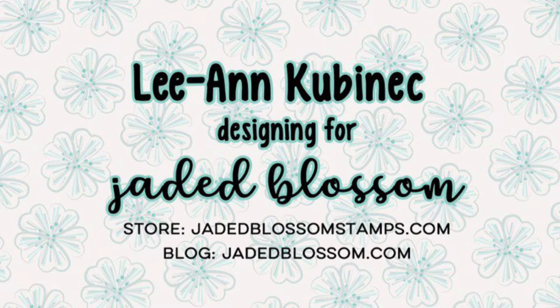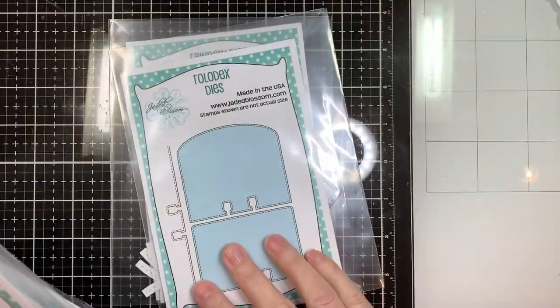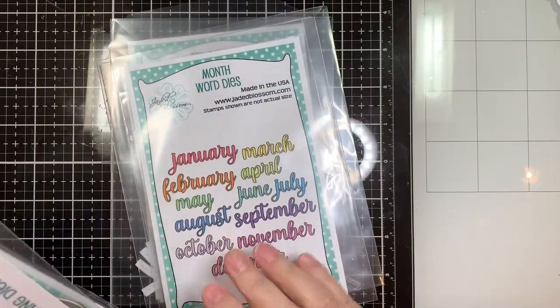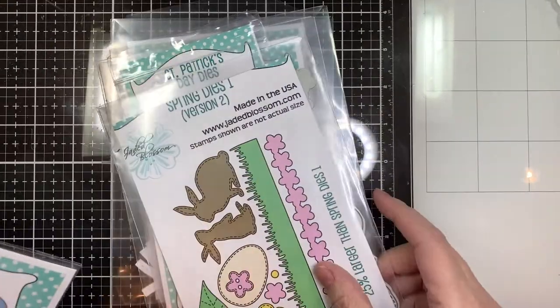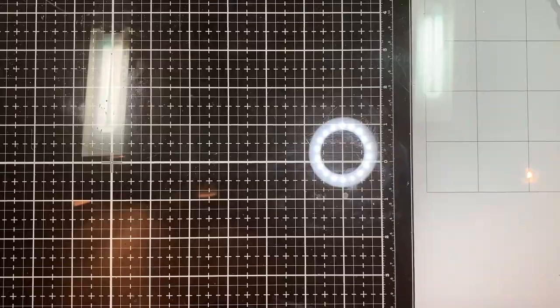Hi everyone, Leanne here from Jaded Blossom and it's my day to take over the Jaded Blossom blog. I have a Rolodex birthday card and a birthday card to share. I'm using our rainbow dies, our Rolodex dies, our month word dies, our St. Patrick's word dies, spring dies version two, cloud stencil, and rectangle dies.